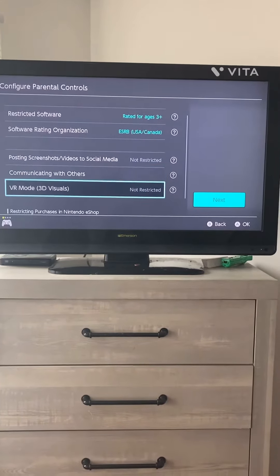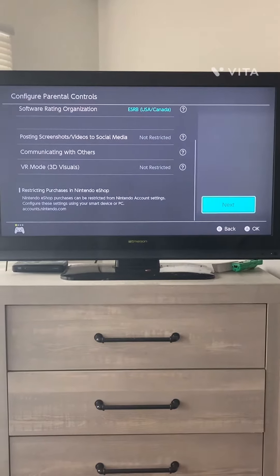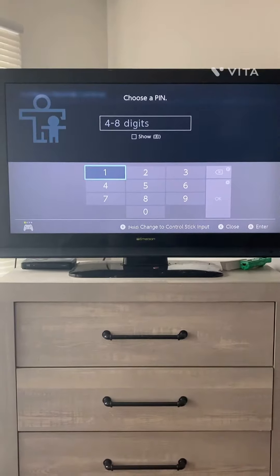You can set all this to not restricted. Sorry — you go to Next, then Choose a PIN.